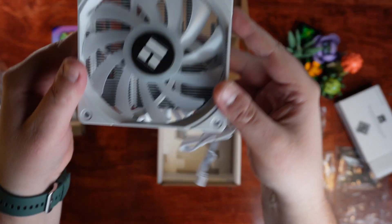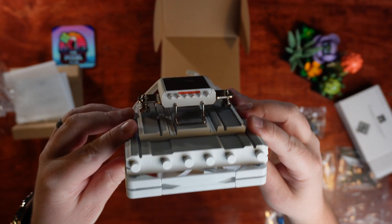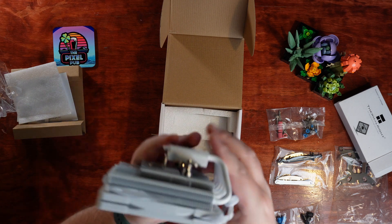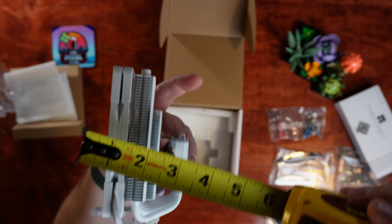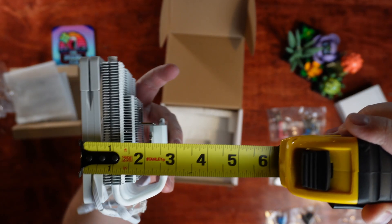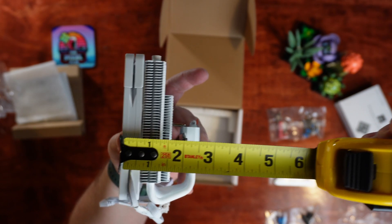And if you need something that fits in a small area, this is about as small as it gets. This cooler has six heat pipes, a very slim 120mm fan, and some solid cooling potential — but is it actually a good choice for streamers? Let's take a look now at actually installing this CPU cooler.